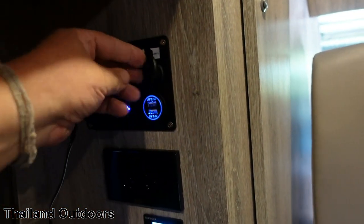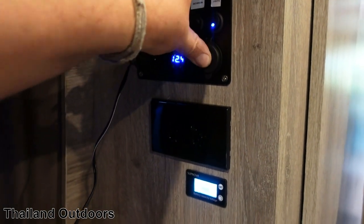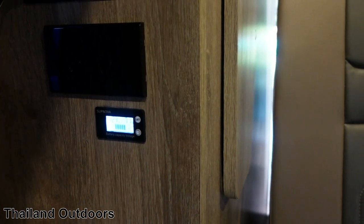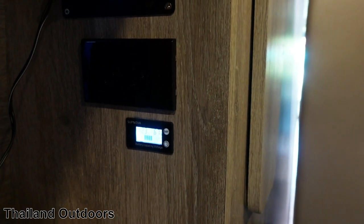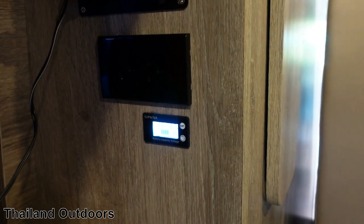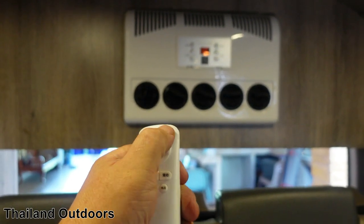This one has two USB ports. It gives me my voltage reading on the battery, and this one gives it in percentage. This is very bright — it really needs something to cover it up at night, it's like a night light, too bright for me. There's the air conditioner with a Japanese remote.